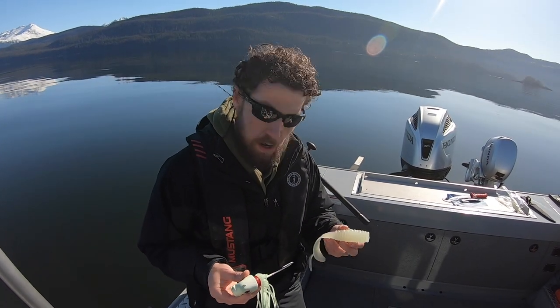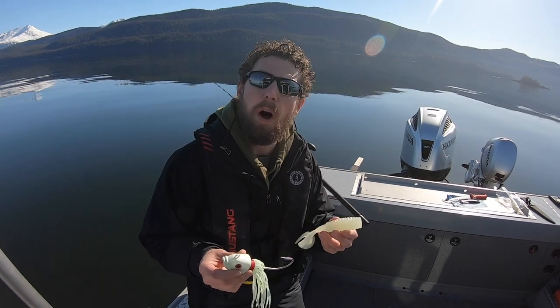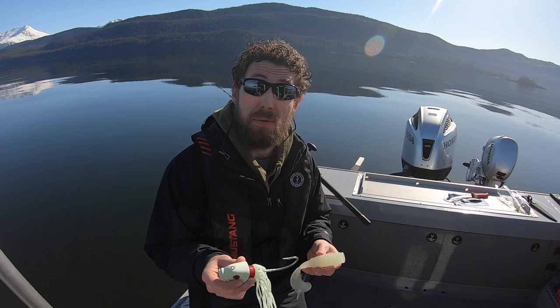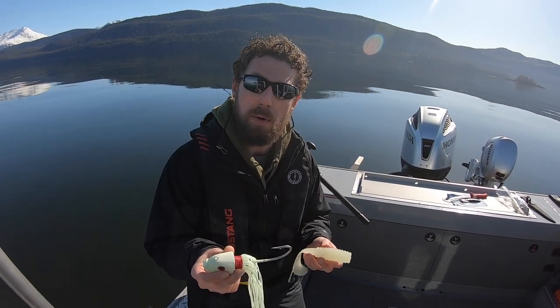When I think about rigging up a grub on a jig head, there are really three key things to consider: one is the direction, two is the hook clearance, and three is the tail check. I'll go through these in detail to show you what I mean.